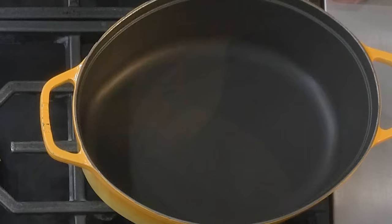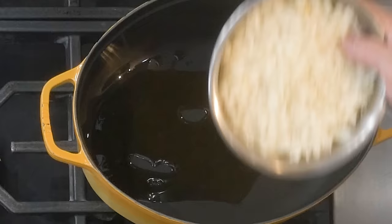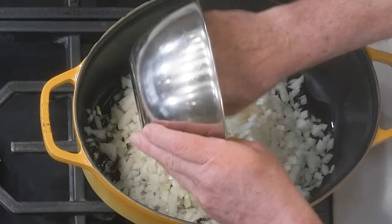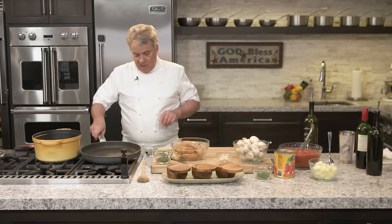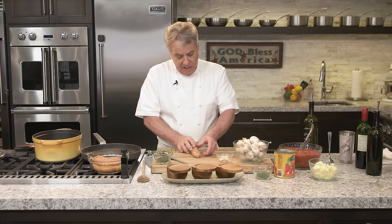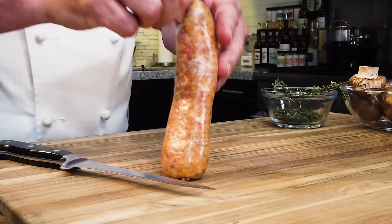First thing we're going to do is sauté some onion. The onion is sautéing over there. Now I'm going to sauté the sausage. Put a lot of onion in there — don't worry, the onion is wonderful. We're going to caramelize them and let them do their thing. When you get a sausage, it comes with a casing. You want to remove the casing. The easiest way is to cut it on one side, then flip the sausage and push it right out.